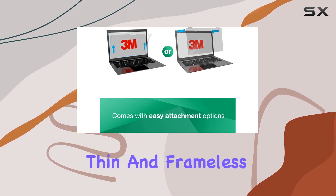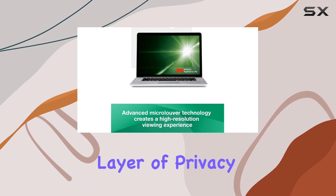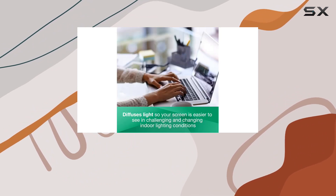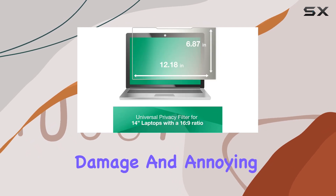The lightweight, thin, and frameless design not only protects your screen against scratches but also adds a layer of privacy. It's a practical solution for those concerned about visual hacking, physical damage, and annoying screen glare.